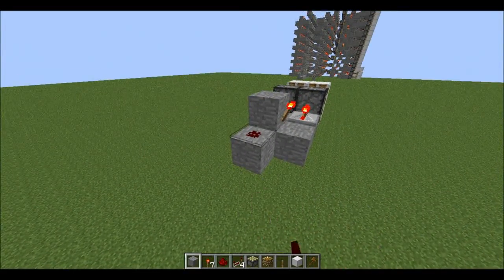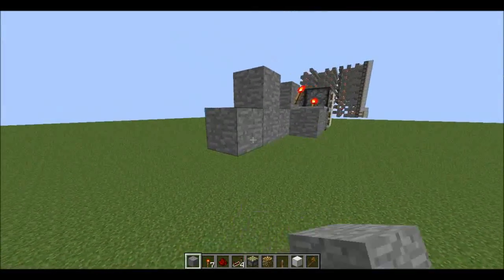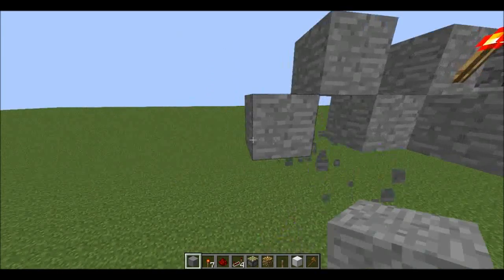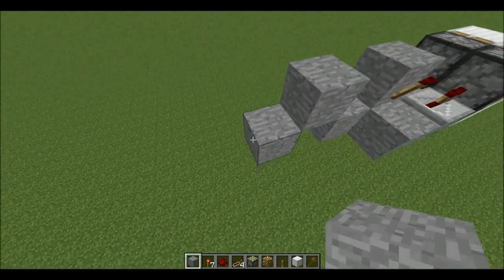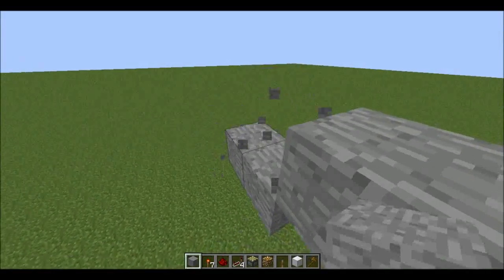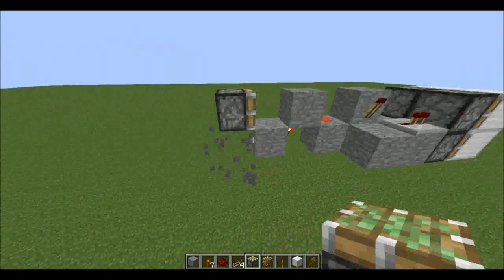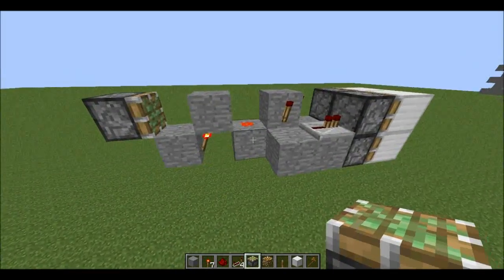Then we need a piston wire. We'll put a block there, then come out here. We'll put a torch there. So: piston, block, block, block. Then we can build the same torch.